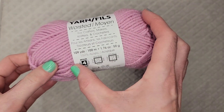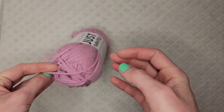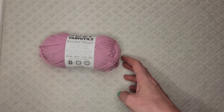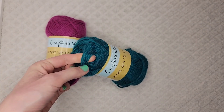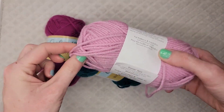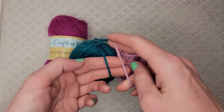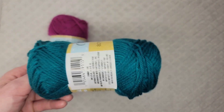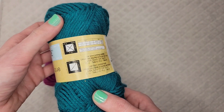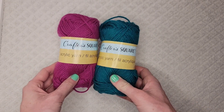This week I picked up this one — it's called Ballet Slipper. I've never seen this color before and I got super excited about it. These two colors I also haven't seen before. They are the Crafter Square brand, which is very similar to the Premier brand. It's the same weight and about the same size, so it can be used for similar projects. I really like these two colors.